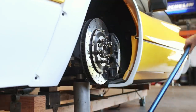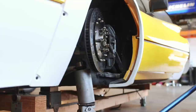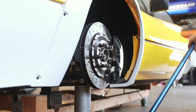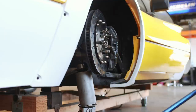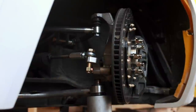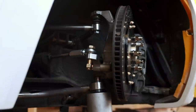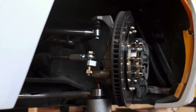Bump steer is exactly what it sounds like. It's when the wheel travels upwards, as though it's going over a bump, and an adverse steering effect is introduced. I'm simulating it here by using a jack underneath the lower control arm and traveling the suspension through its range of motion. You can see that the wheel — or in this case the brake rotor — is turning through the up travel, and we really don't want that. You can see from this angle that it's introduced by the fact that the angle of the tie rod itself does not match the angle of the control arms.